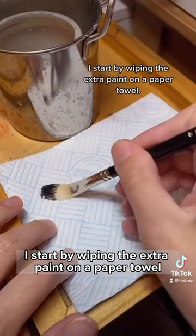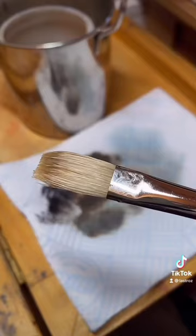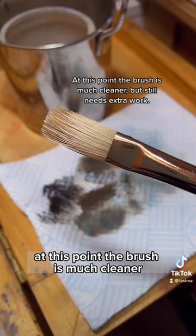I start by wiping the extra paint on a paper towel. Next, I dip the brush into some water and give it another wipe on a paper towel. At this point, the brush is much cleaner but still needs extra work.